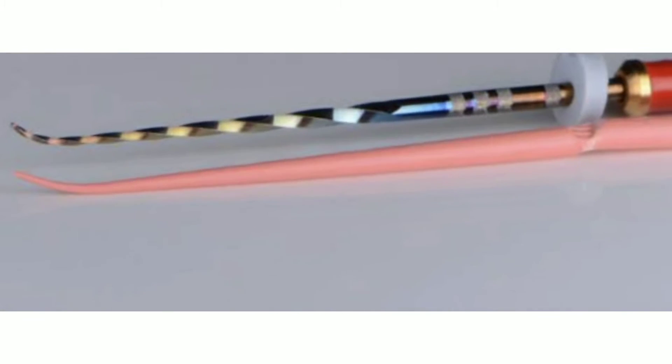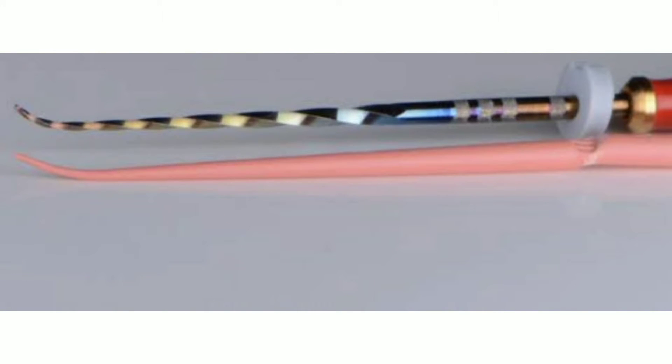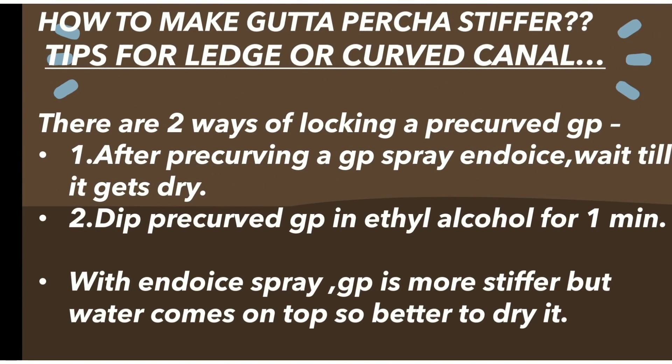Today I will share a very important trick for hassle-free root canal treatment in curved canals and narrow or ledged canals. I know you all must have faced the difficulty in inserting a pre-curved GP in a curved canal. I am sure that this trick will save you a lot of time. Can we make the GP curve more stiff? Yes, we can — in two different ways.